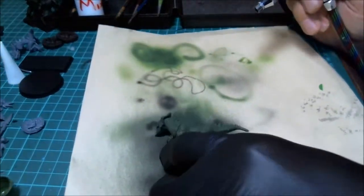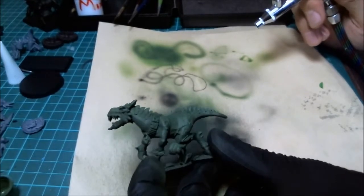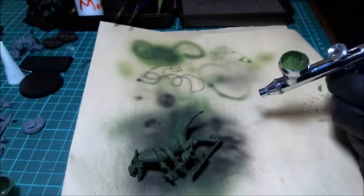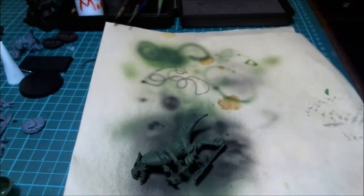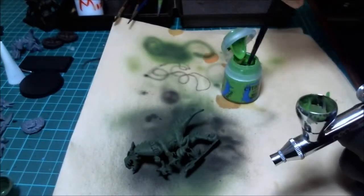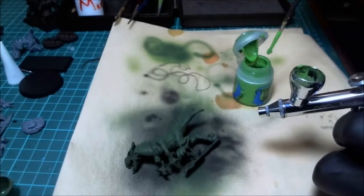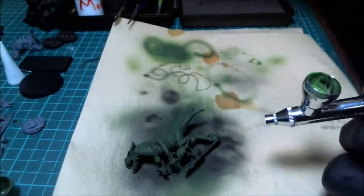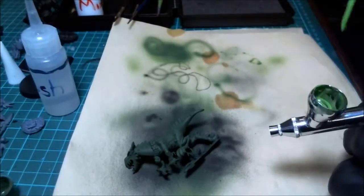I'm not doing the belly yet because I want it to be a lighter color of the original, not a more vibrant green. I want the top to be vibrant green because that's what sunlight does - it creates a more vibrant color. So I'm going to remove this paint with a couple drops of water and dump it onto my rag, then go back in with the lightest color we had - Moot Green by Citadel. I'll add quite a bit into the pot and thin it with just a couple drops of reducer.